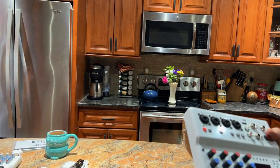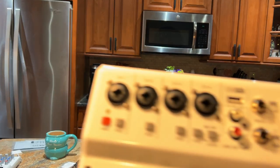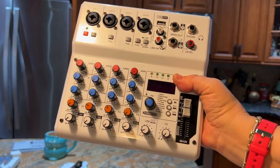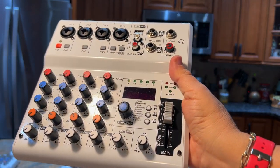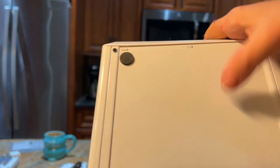I'm going to turn on this light here so you can see it better. The light makes it look a little yellow but it's just my light fixture — it's white, trust me. So that's the front of it.